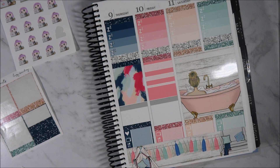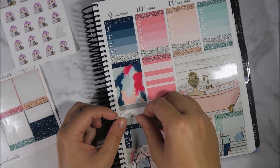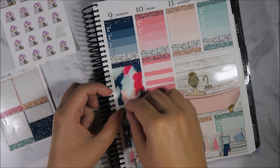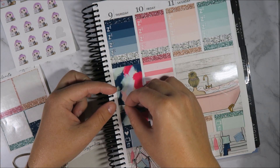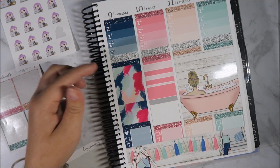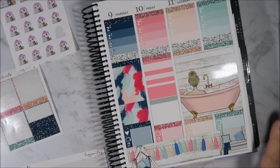Thursday — I don't have any plans for Thursday at the moment so I'm just going to continue this and add in my washi. I also like how abstract this is — it doesn't even matter that much that it's like that. That looks cute and it'll look really cute if I have to put anything in there to fill it up.